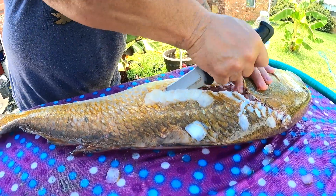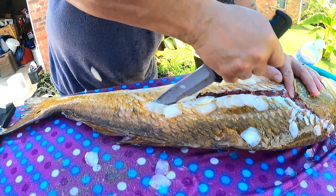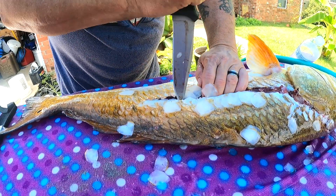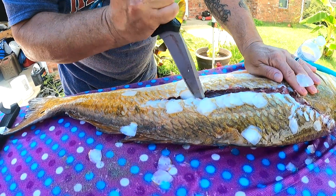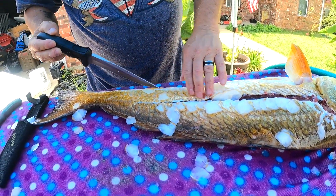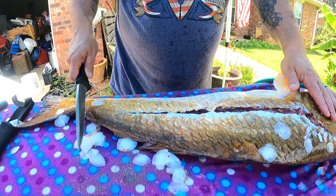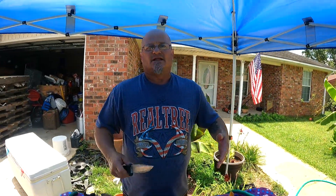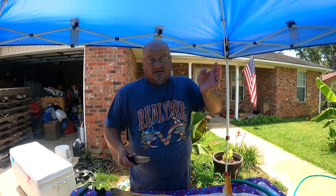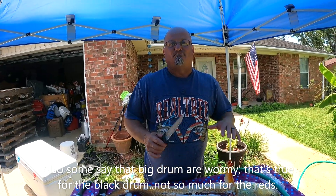Just kind of slowly wedge your way through that area. Once I get down here pretty far, I start just cutting through. I don't want to go all the way down. People ask me, 'Well, why aren't you filleting it?' Because if you fillet it you get a lot of red meat, and down towards the tail it's just real thin and useless. That's why people don't like big bull reds. This here will get you the backstrap.